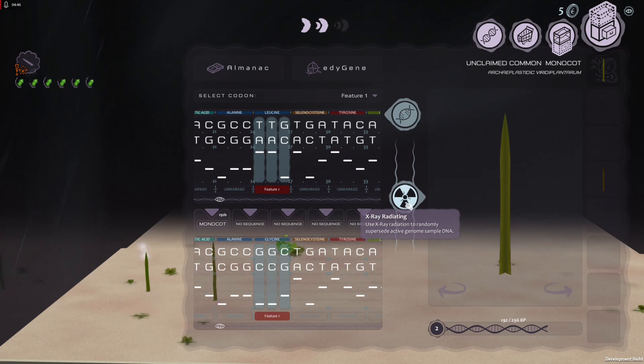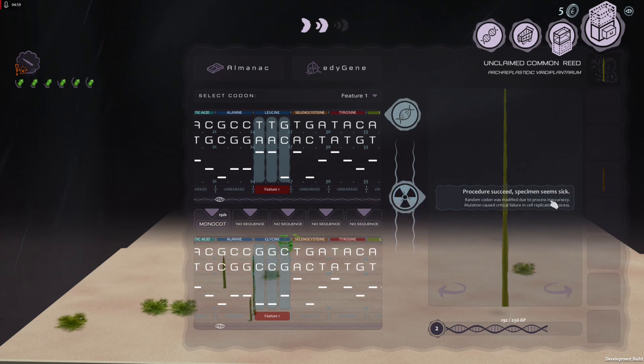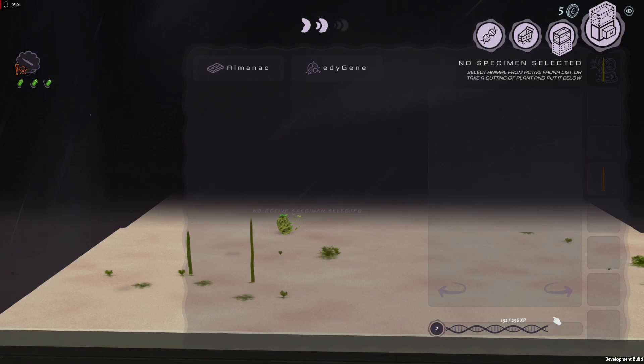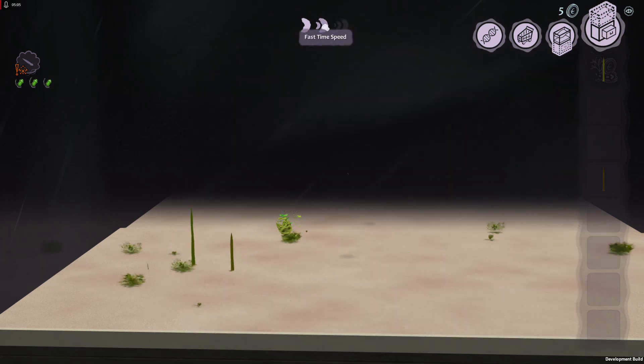Now we need to do the radiation. At this point it could die — even if it's successful, it could still die, or it could be successful and live. It seems sick, but notice in the picture it got longer. So if we want to get a long one now, clip a new one and put it in here.